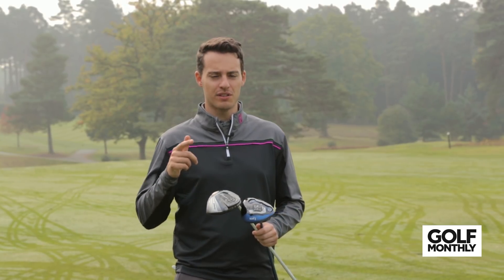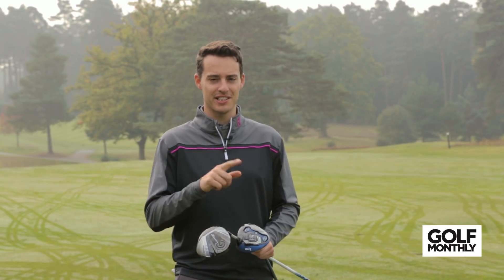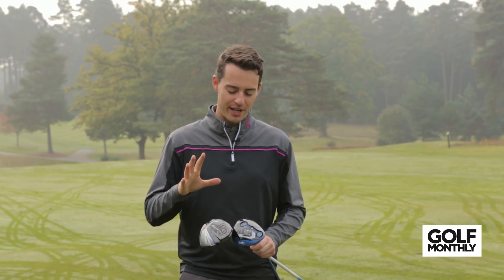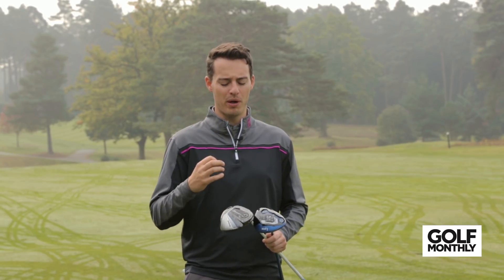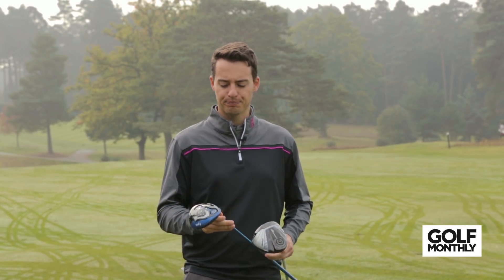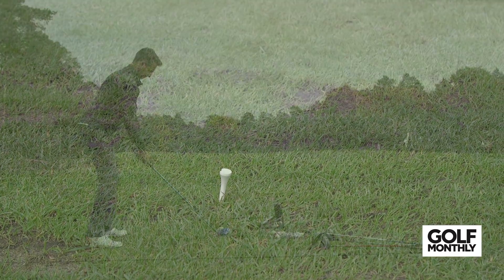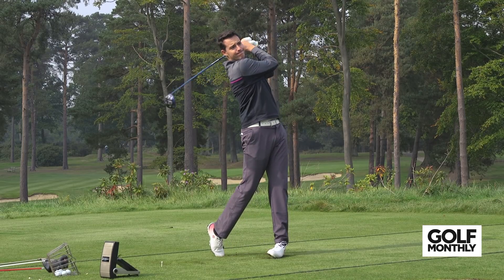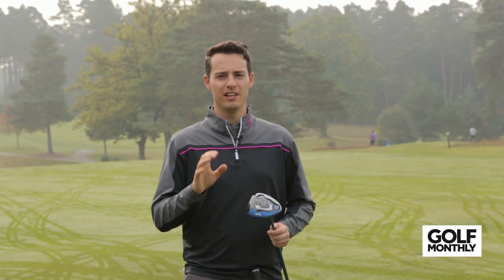The next category is feel and sound, which plays a big part in the overall appeal of a club. I've actually picked the same two drivers as the looks category. The Cleveland Launcher has quite a loud, high-pitched sound and a very firm but powerful feel across a wide area on the face, which I really enjoyed. The Lynx Black Cat has a very solid, springy feel from the middle — it does drop off a little in the heel and toe, and changing the weighting does affect the feel, but from the sweet spot in that low weight setting it feels absolutely fantastic.